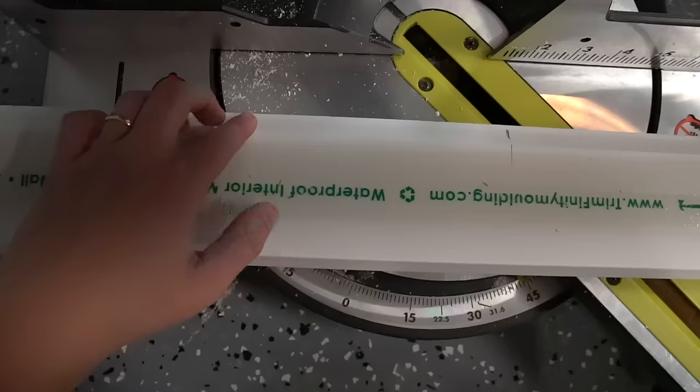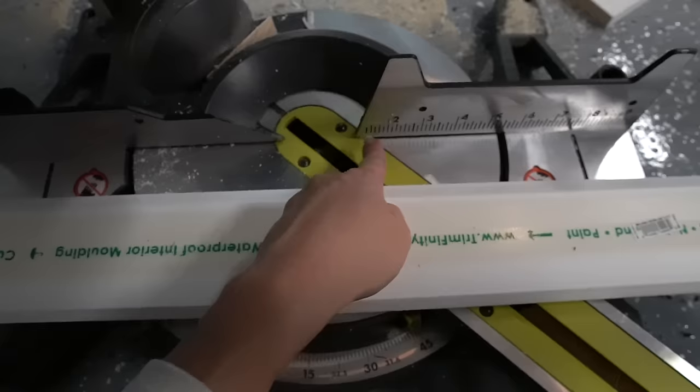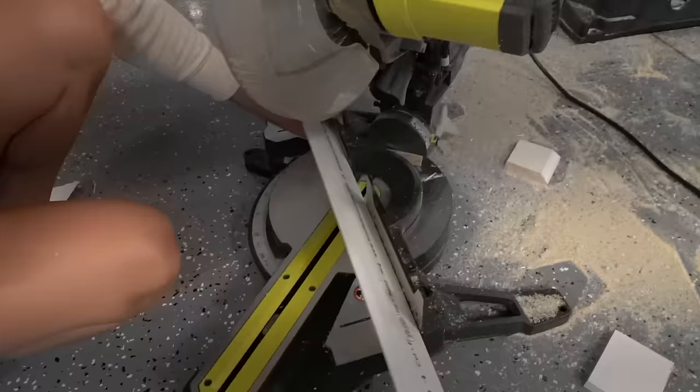In order to cut the crown molding, I placed the small angled ledge of the crown molding against the back fence of my miter saw and cut that at a 45-degree angle. These angles are a bit tricky, so I recommend practicing on a few scrap pieces first.